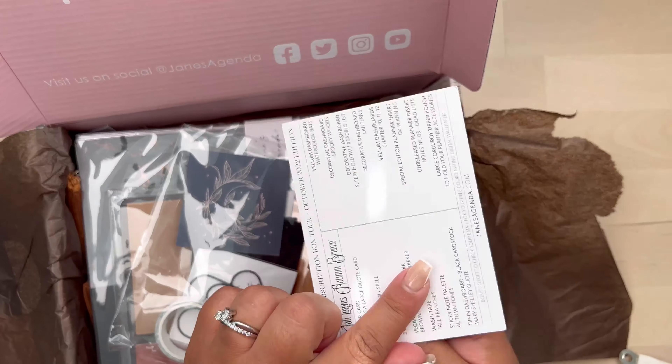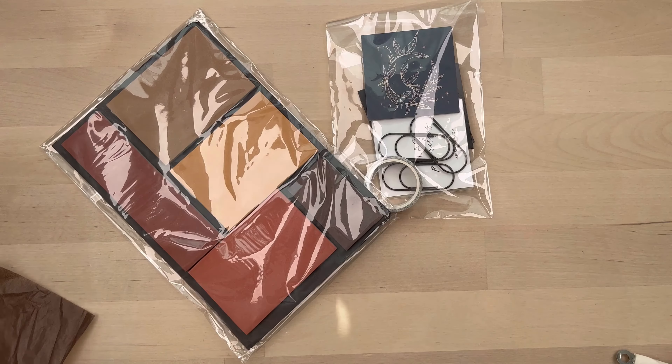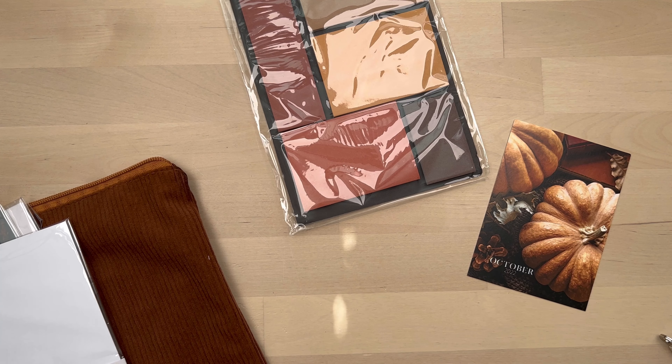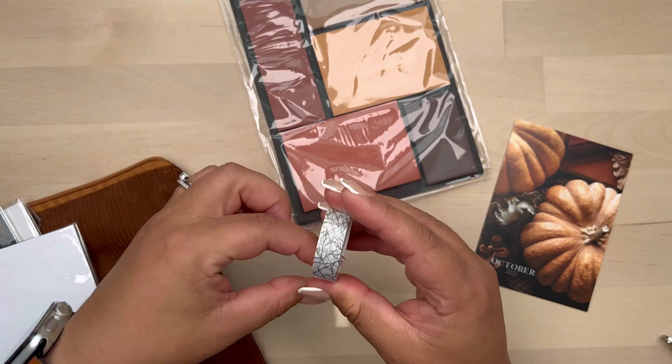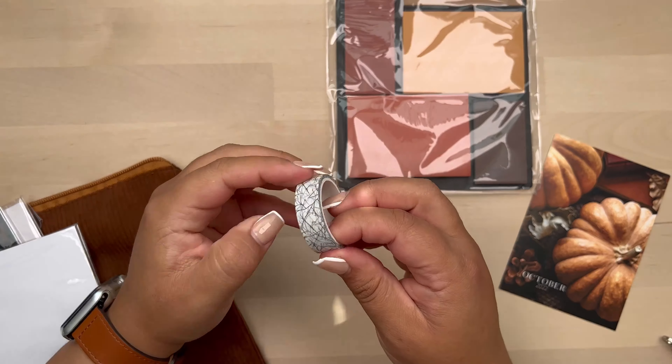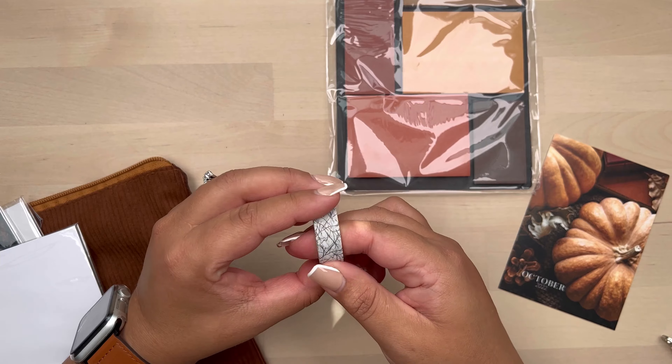Now I have this Jane's Agenda subscription, and this is the autumn subscription, and it's so cute. I had to share. I've already used the pouch and I think the pouch is just gorgeous.